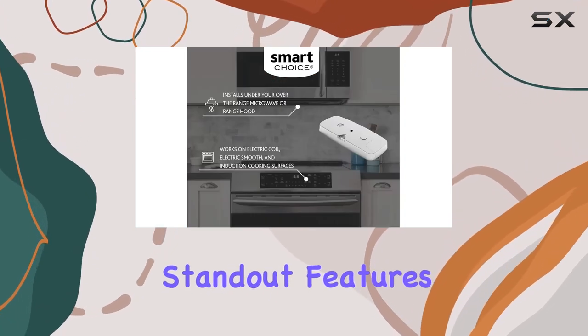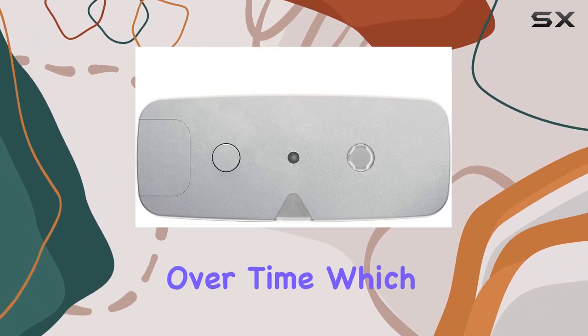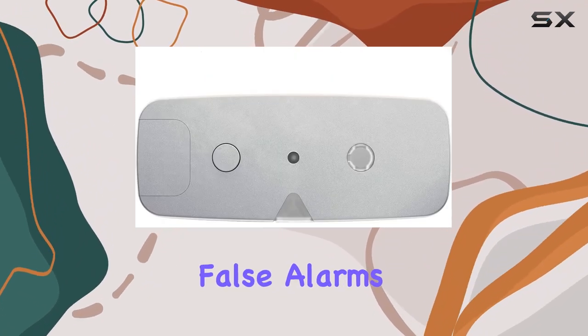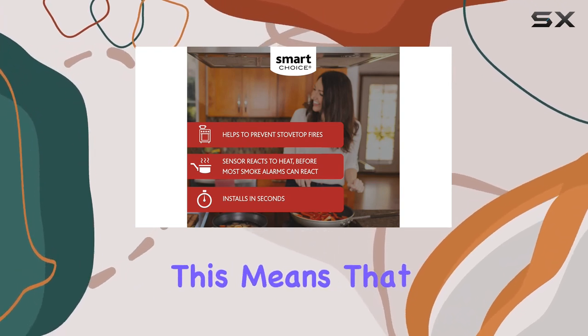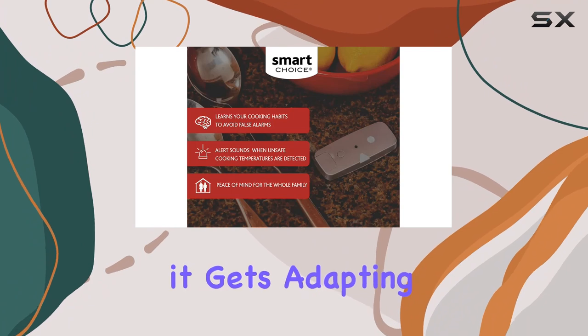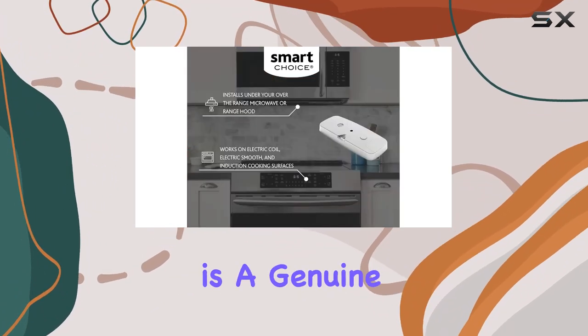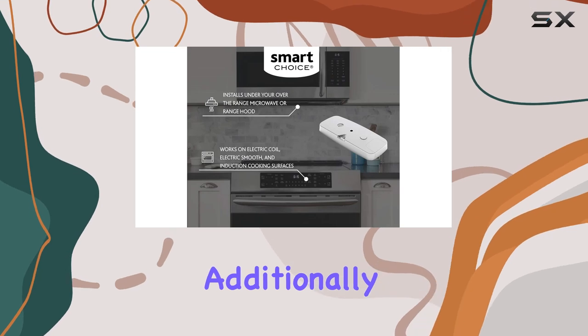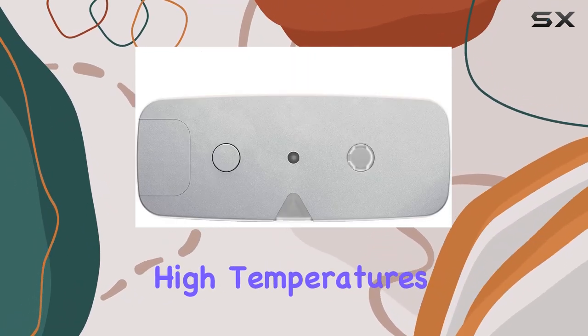One of the standout features of the Stove Sentry is its smart safety technology. It learns your cooking habits over time, which helps in minimizing false alarms — a common issue with many kitchen safety devices. This means that the more you use it, the smarter it gets, adapting to your personal cooking routines to only alert you when there is a genuine cause for concern.